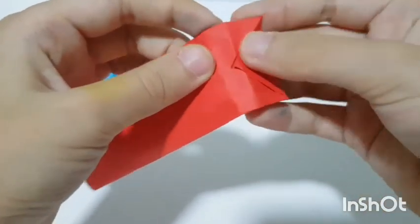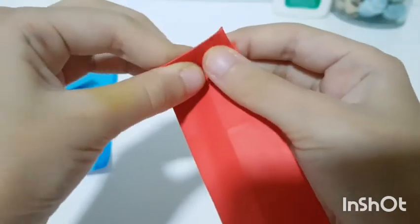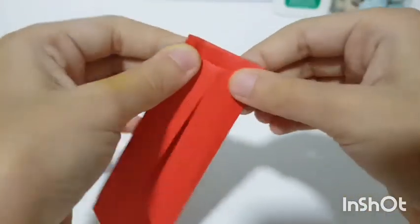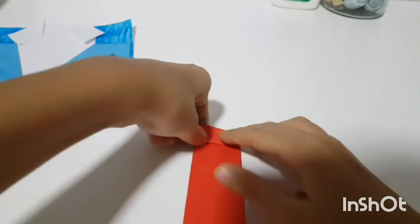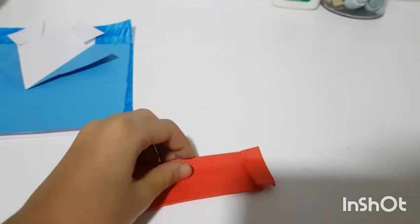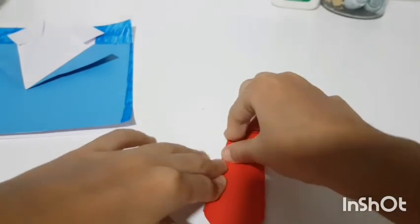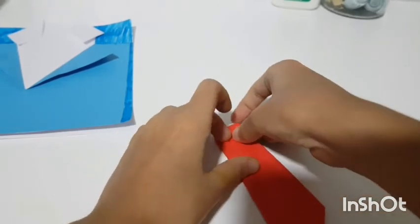Fold it up like this so it's kind of like an accordion. Keep folding it up, and it should go thinner and thinner as you keep folding all the way down.